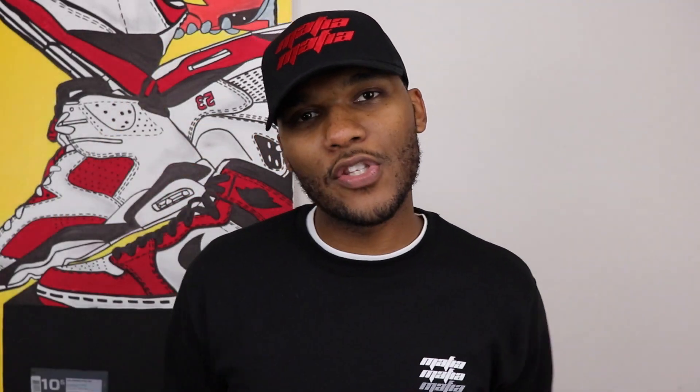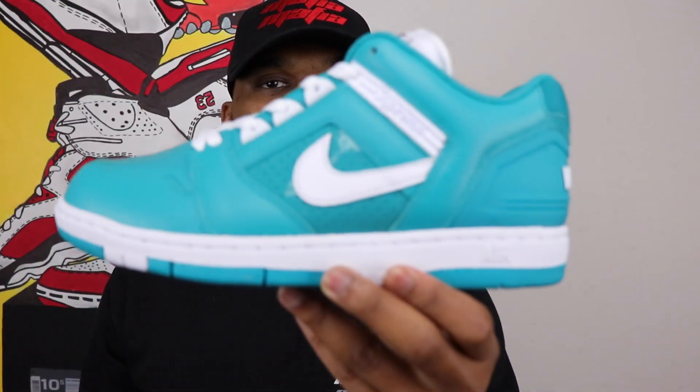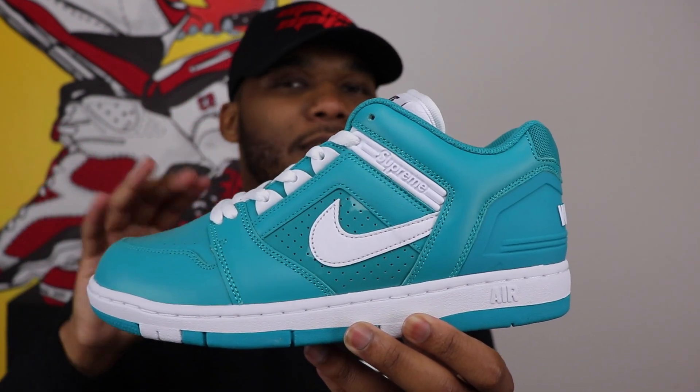They just gave us an iconic sneaker that you really don't see very often because honestly its older brother is the more popular of the two. Without further ado, let's get right into it — the Nike Air Force 2 Low. There it is ladies and gentlemen, this is the Supreme and Nike Air Force 2 in teal.